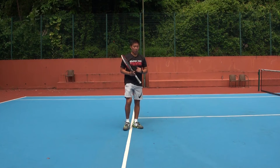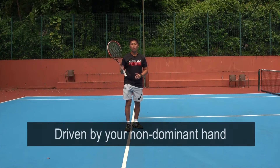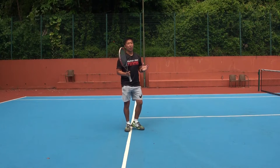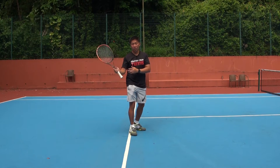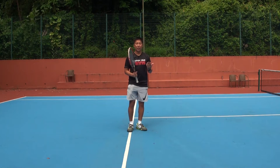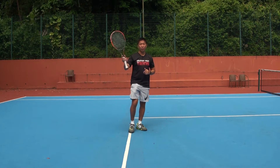First of all, you have to have the big idea that the two-handed backhand is driven by your non-dominant hand. Just imagine that you are going to play a forehand shot using your non-dominant hand. For me, I'm a left-hander, so my non-dominant hand is my right hand.